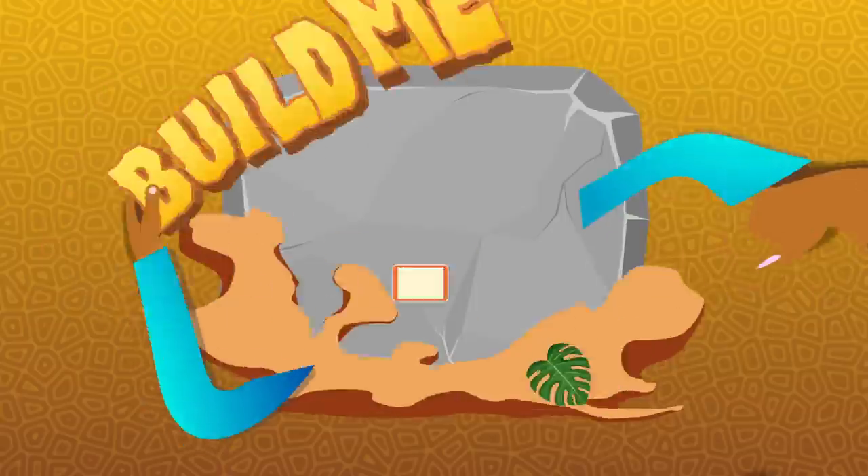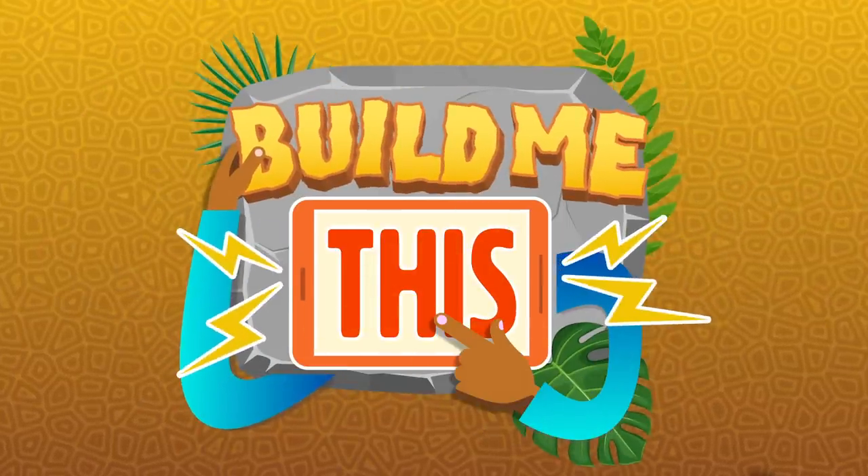Hey everyone, Maddox here and this is Jurassic World's Build Me This, where I call up an expert builder and have them build me something completely from my imagination. Today, sand sculptor Tracy is going to build a dinosaur out of sand. I hope it's not too windy where she is.